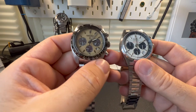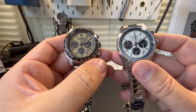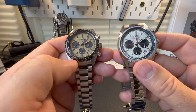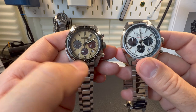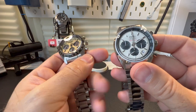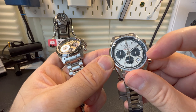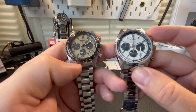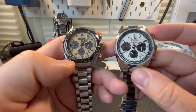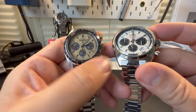Another thing to point out is the Forza looks bigger — technically it is, by one millimeter. But the Seiko has a big bezel with a tachometer on there, which makes the dial look a lot smaller. On the Forza, the tachometer is built into the actual dial, so it makes the watch optically look bigger, even though it's really only one millimeter difference.